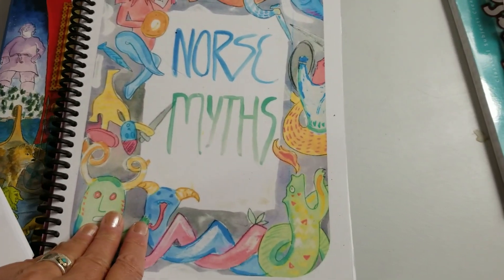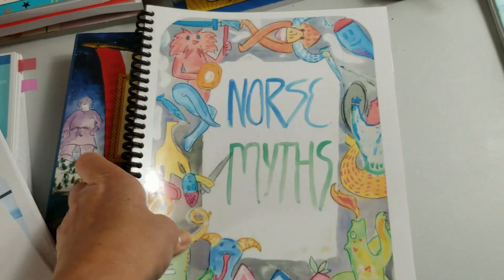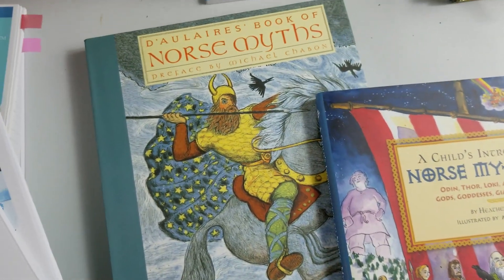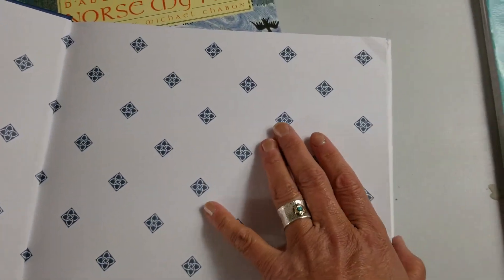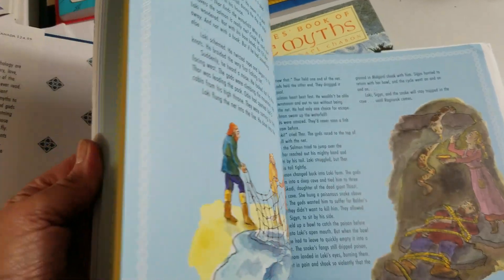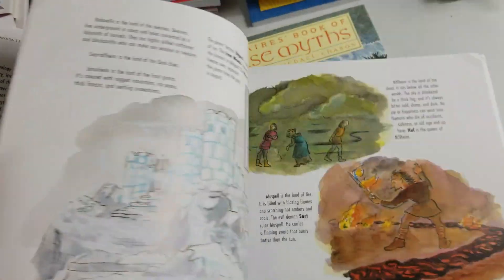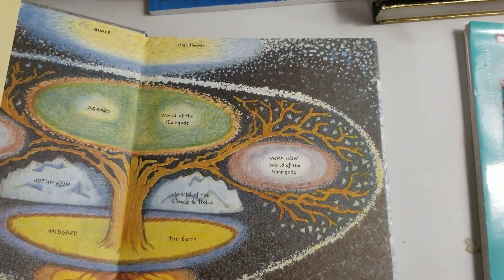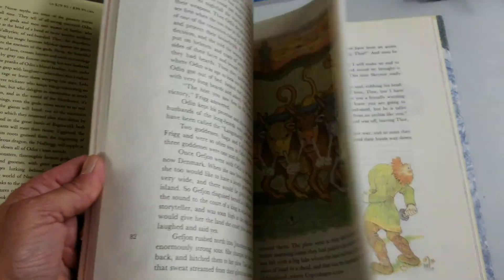We're also going to do Norse mythology this year, and this is another little guide from Hearth Magic with fun things to add in. These are the two books we're going to use: D'Aulaires' Book of Norse Myths, and A Child's Introduction to Norse Mythology. I absolutely love these books — they distill information in a really understandable way and are a great complement to D'Aulaires', which puts things more in story format. We used both of them for Greek mythology, and it was very successful.